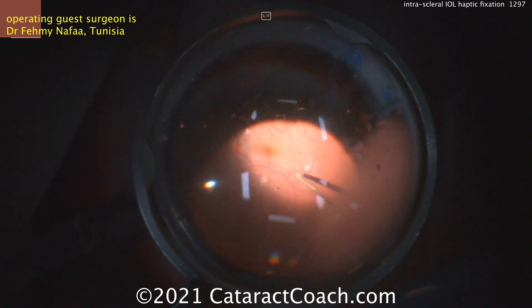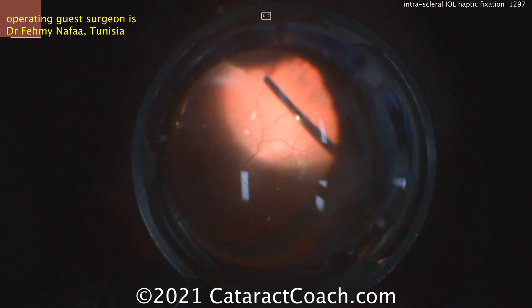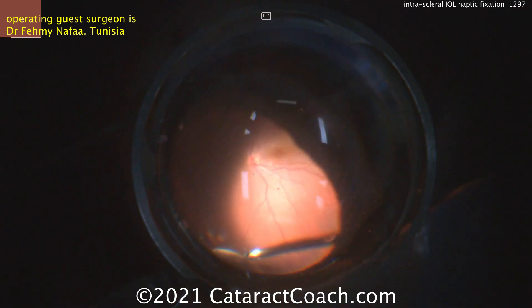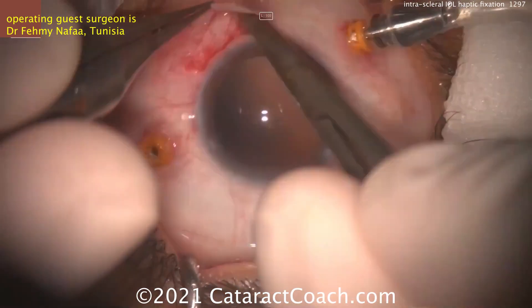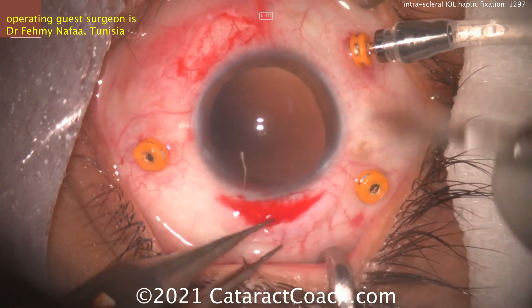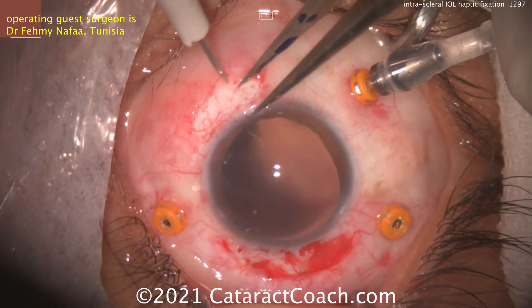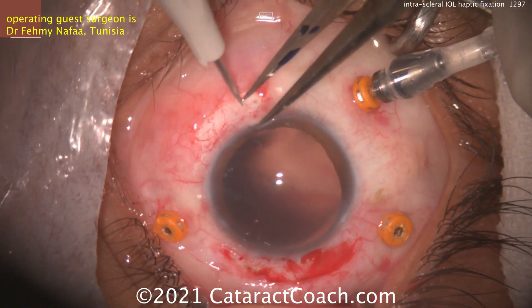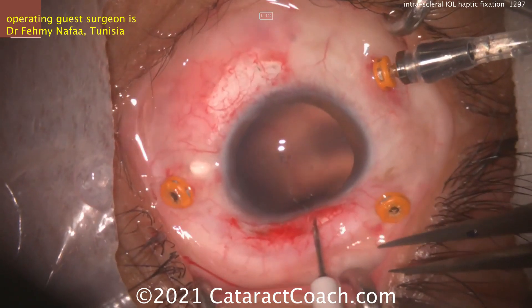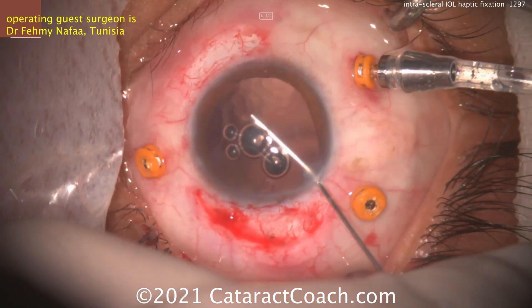Dr. Agarwal described this many years ago, and there are many patients who have many years of very strong support, even way down the line. Another advantage of doing the full pars plana vitrectomy is that the IOL optic and the haptics end up moving a lot and get into the mid-vitreous. If you didn't clean up all that vitreous ahead of time, you may end up causing vitreous traction, chronic CME, or maybe even a retinal break. Here he's making another entrance — 180 degrees apart — where the haptics are going to come out.